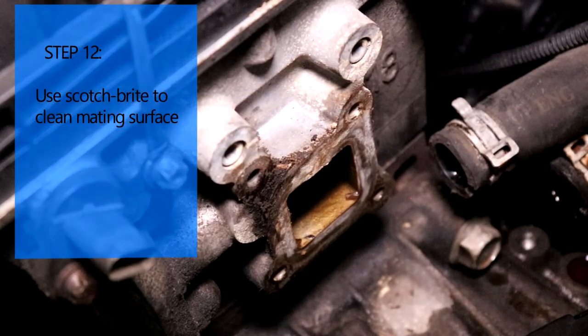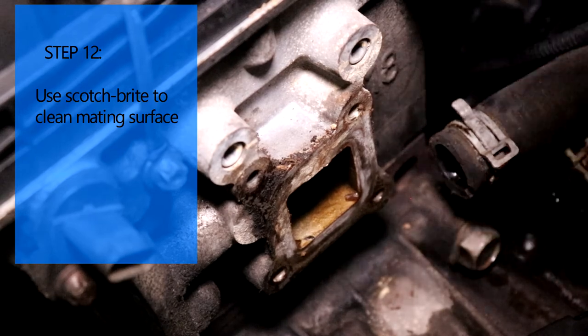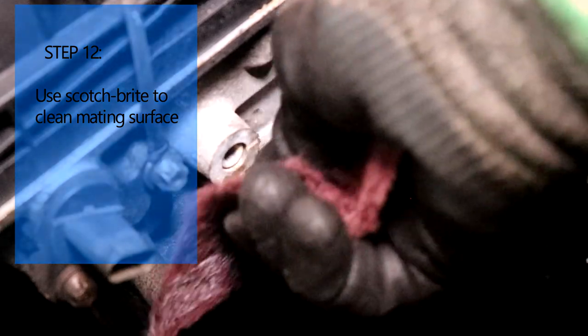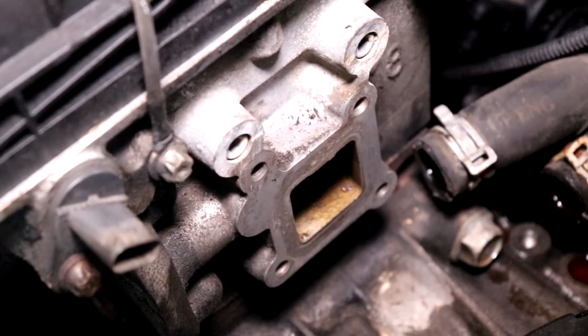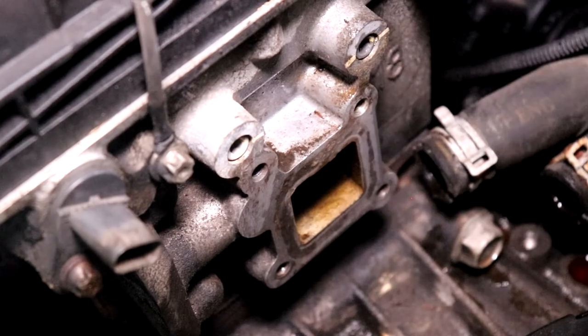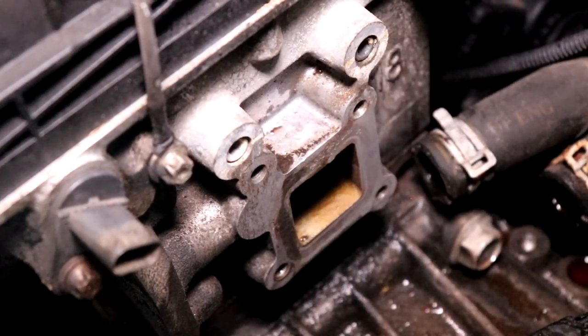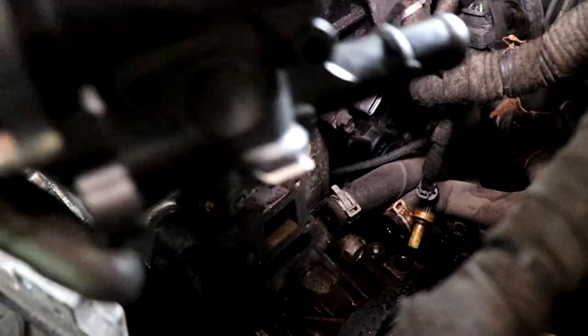Before we put the new part in, we're just going to use some Scotch-Brite and clean this mating surface here. Now I'm just going to shoot some brake cleaner.